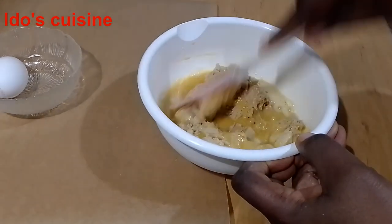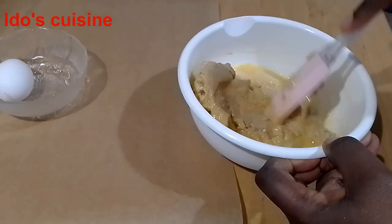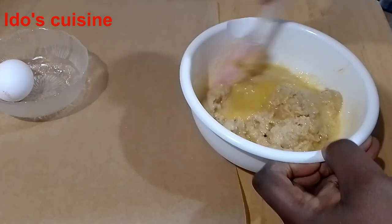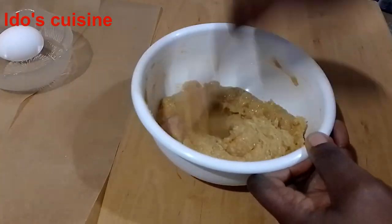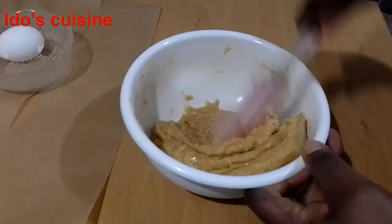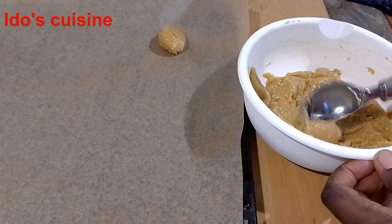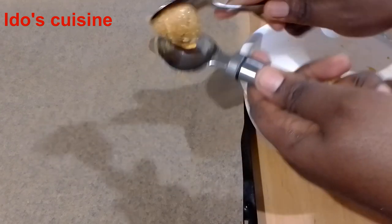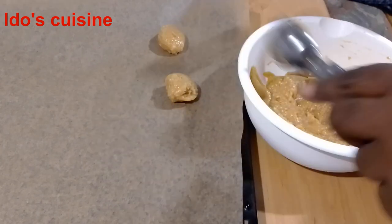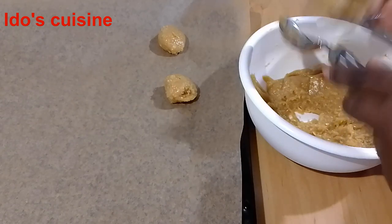I'm using my spatula to mix everything together. I'm going to mix and ensure that everything is properly mixed. It's not a very long process — very simple and easy. It's done! You see how it is — you don't need flour in this at all. I'm going to scoop using my ice cream scoop and use a second spoon to assist me. I'll scoop into your desired size onto a baking sheet — I've lined my baking pan with baking paper.